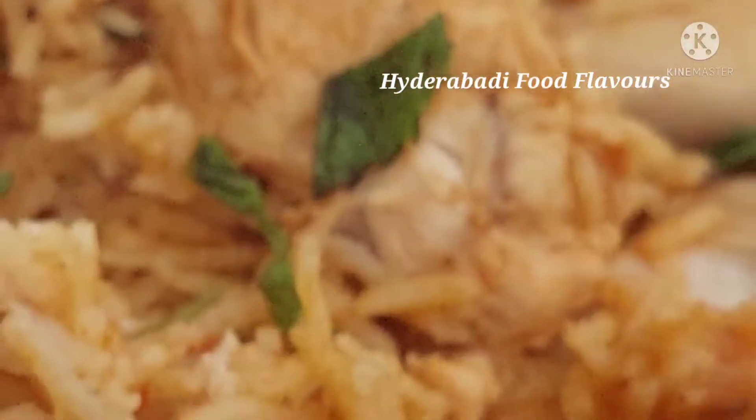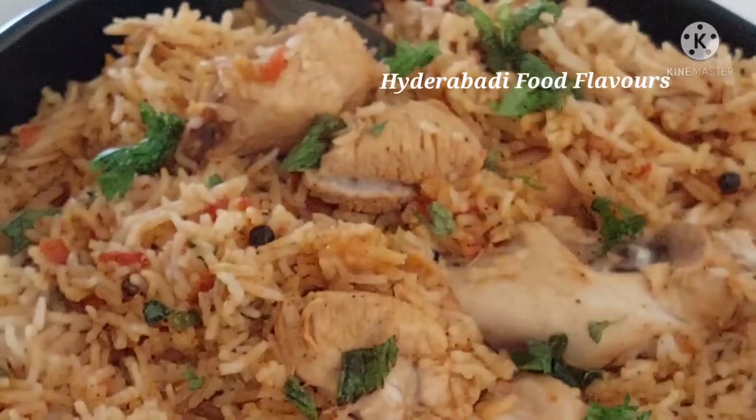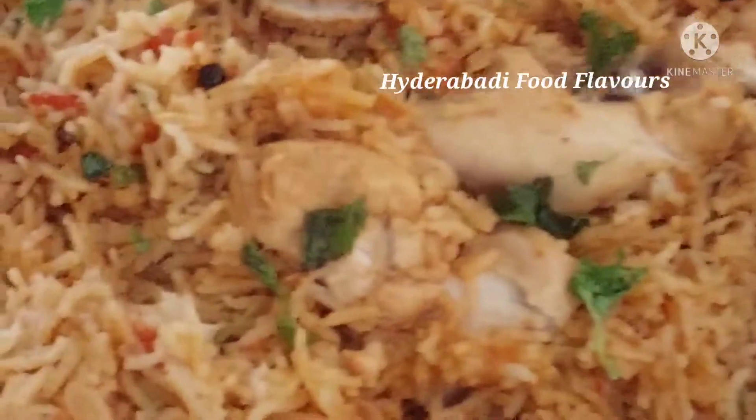Hi friends, welcome back to Hyderabadi Food Flavors. Let's make today chicken kapsa — this is very easy to make. It can be served with tomato, green chili, and lemon chutney. So let's see how to make this.